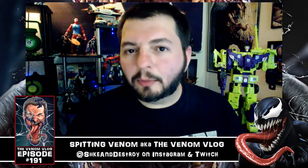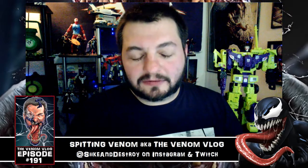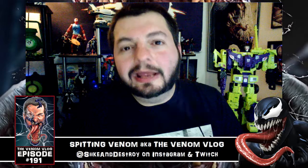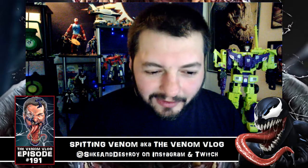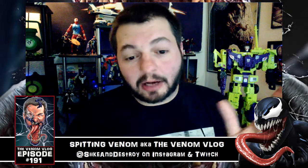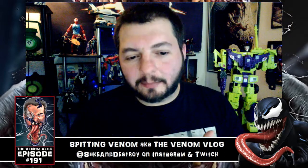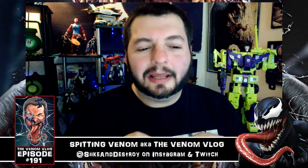Spider-Ham — I wasn't going to buy him actually — but seeing that he comes with two different chest pieces is pretty cool. He comes with an important piece, so I have to have him for sure. Either way, I thought the images looked great and I wanted to share them with you guys.